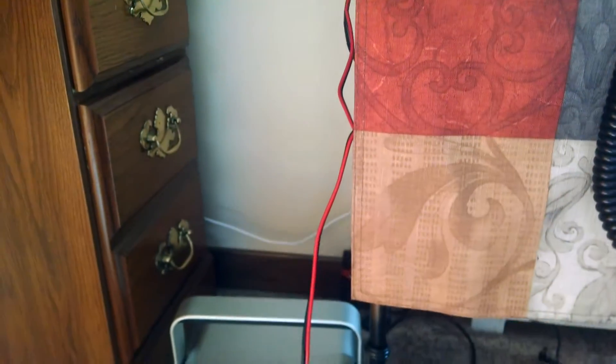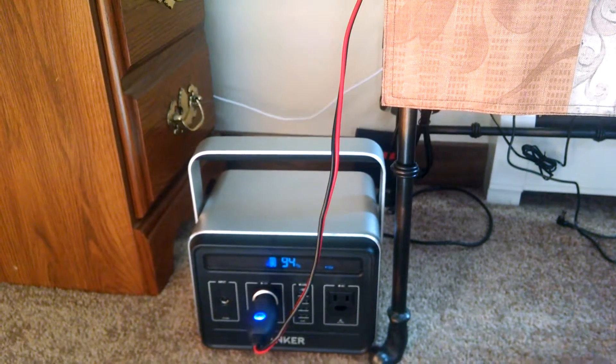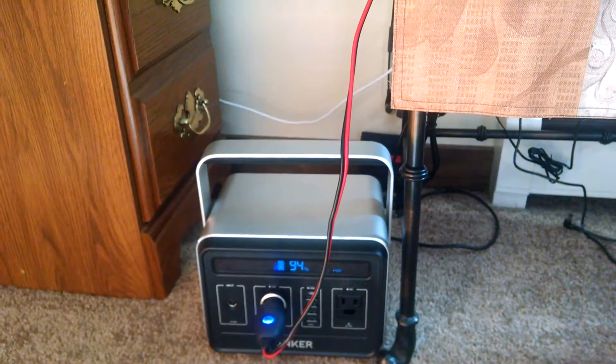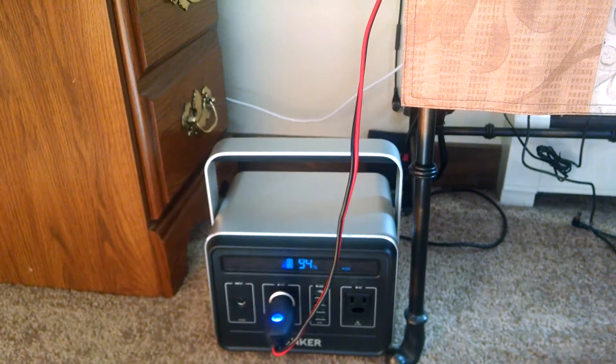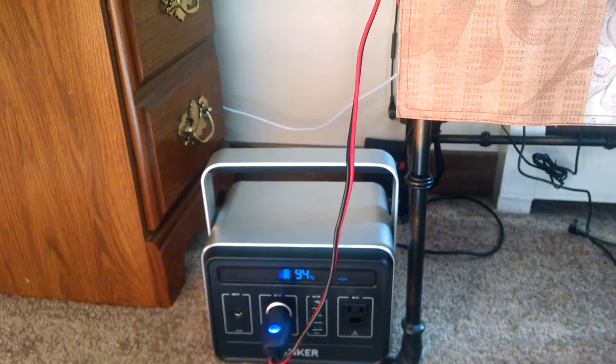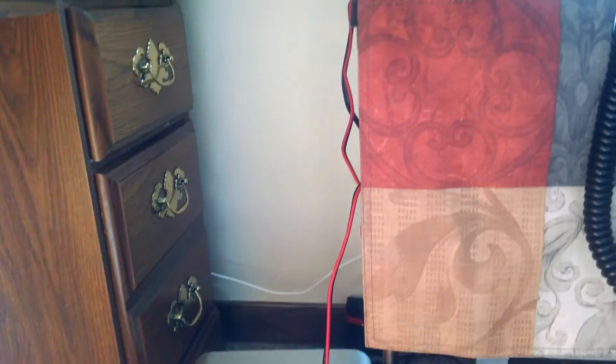My CB radio is running off a portable lithium-ion battery power supply. It is plugged into the 12-volt portion of this device and running completely independently of any electric source.